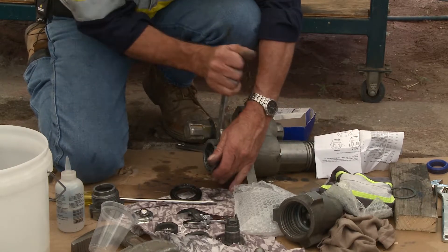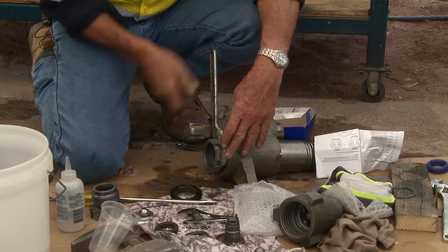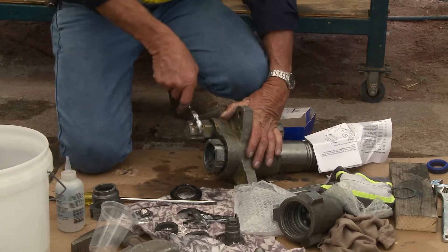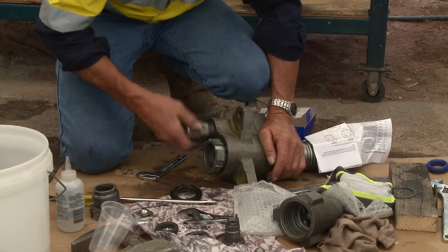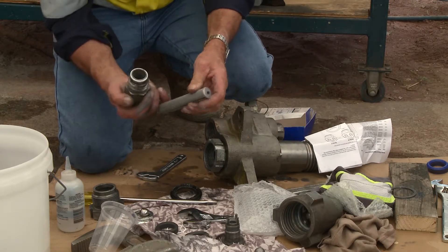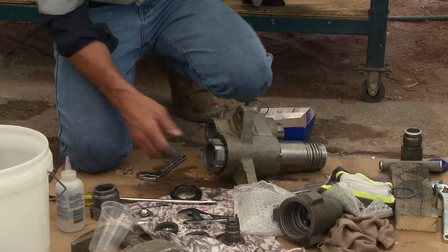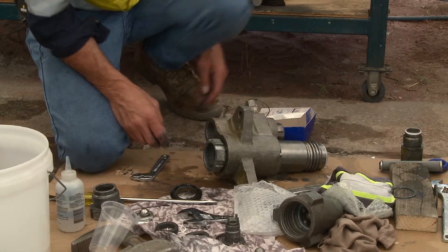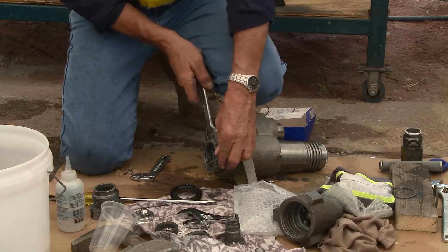Nine times out of ten this is quite tight, so make sure that when you use a C-section spanner you've got good purchase on it. Before you try that, the filter stem is in the way, so you need to remove that first. Because you've loosened it previously, take the keeper, the filter, and the stem and put them out of the way. Now with this area free, you can utilize the biggest C-section spanner and get a good purchase.